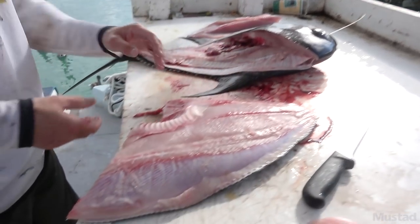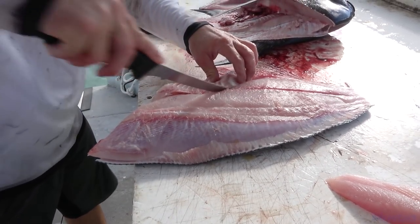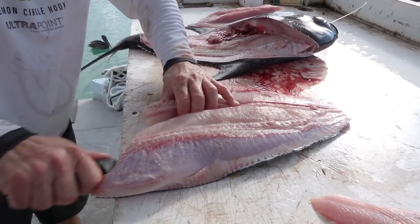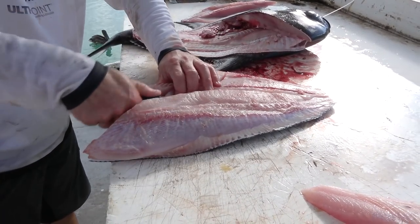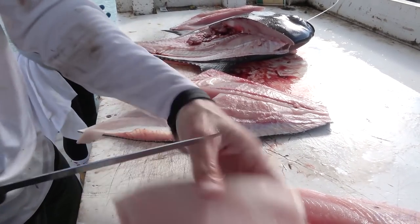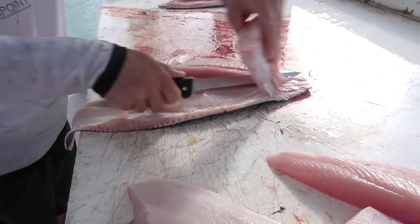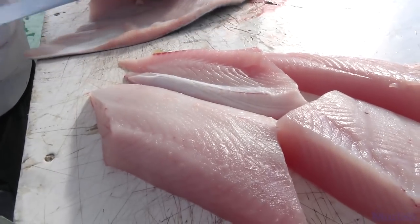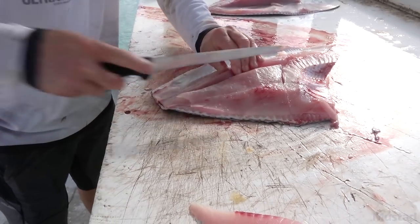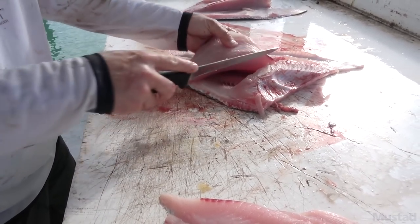There you go — big old slab of meat. Unique rib cage there. And there you go. That's it for dinner.